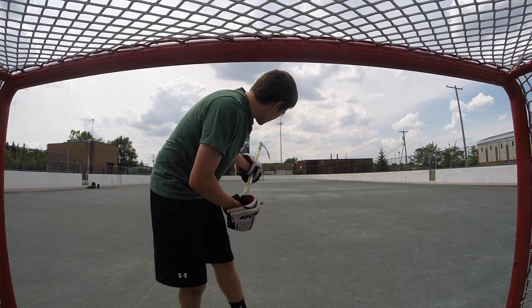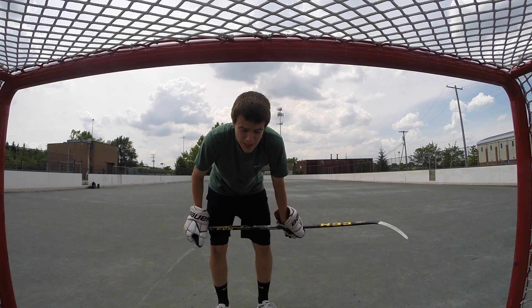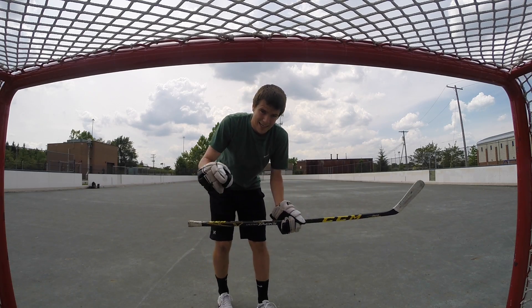I'm going to do some shots from around the center and then we're going to go to a weird angle on the side here. You should get a good idea of what you can do with this stick, so let's go ahead and do this thing.